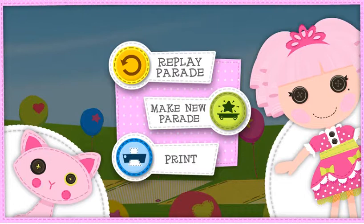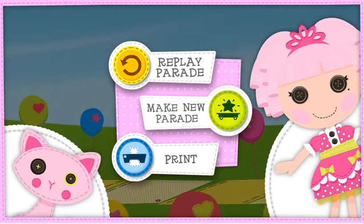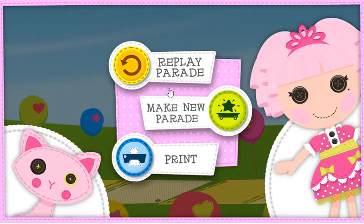Thanks to you, our friendship parade was a royal success! Choose Replay Parade to watch your parade again, or choose Make New Parade to create floats for a new parade. Choose Print for a special Lalaloopsy float activity. Make new parade!